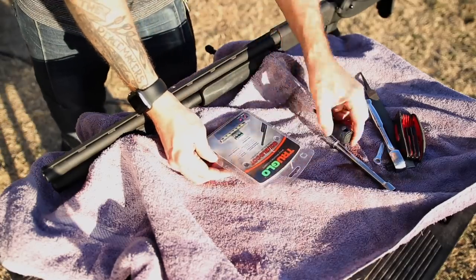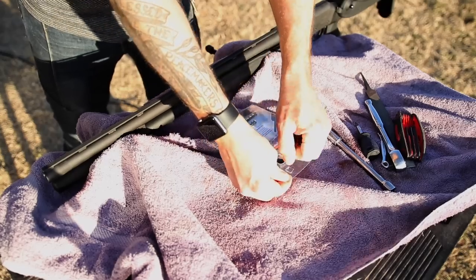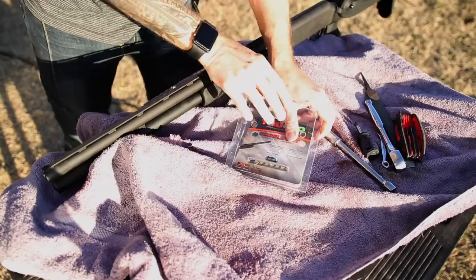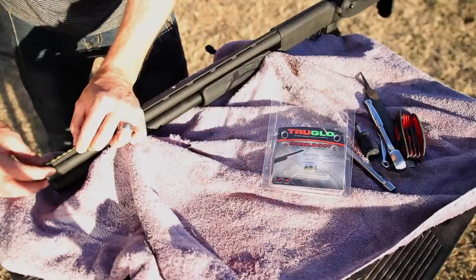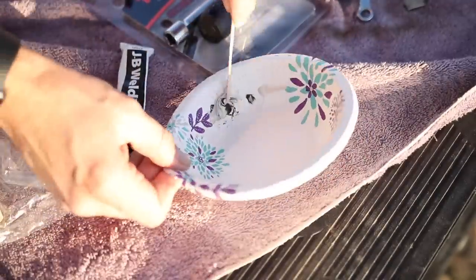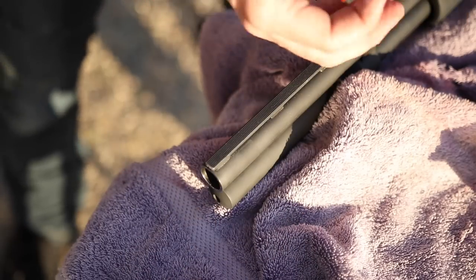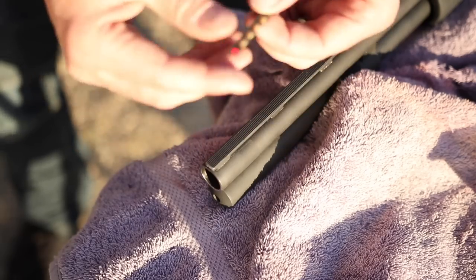For sights I got these sweet TruGlo fiber optic high-visibility sights — these are the Gobble Dots. They've got great Amazon reviews, and I'm definitely going to do the front sight post. I haven't decided if I'm going to do the rear sights or not, because I still want to be able to shoot clays with this thing and they might slow me down — they're definitely more suited for turkey hunting. These come with a 3M adhesive backing, but I'm not going to trust that, so I think I'm going to attach it with some JB Weld instead. I'll clean both surfaces with alcohol first.